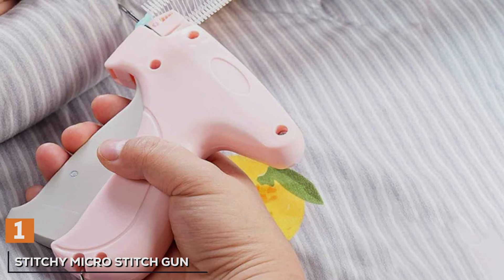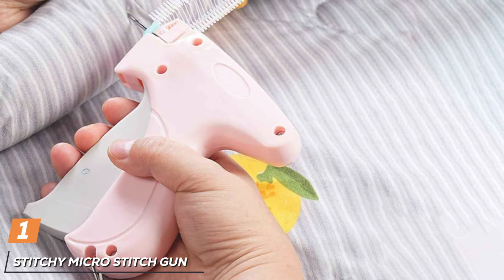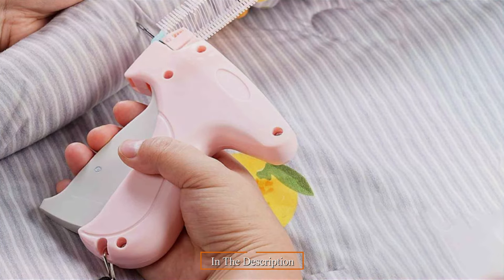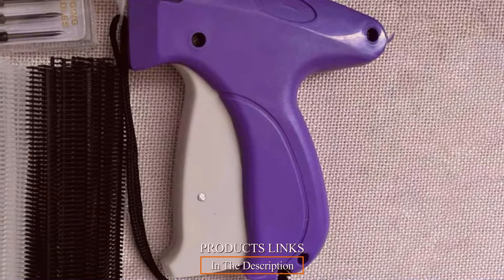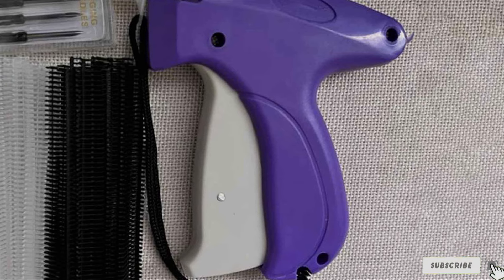At the first position of our list, we have the Stichy Micro Stitch Gun Garment Sewing Machine, your ultimate companion for footless and precise garment sewing. Crafted with precision engineering and innovative design, the sewing machine offers a seamless blend of style, functionality and performance to elevate your sewing projects to new heights.